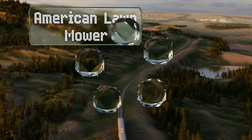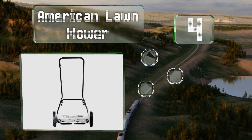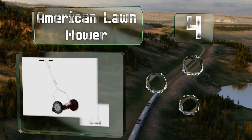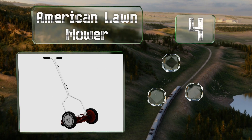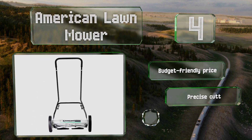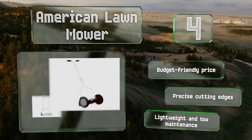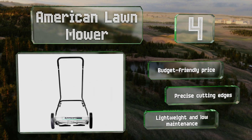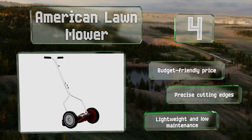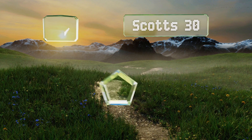Halfway up our list at number four, with either a T-style or rectangular handle and multiple blade types and settings to choose from, the American Lawn Mower can provide the solution you need to make quick work of trimming unruly growth in small spaces or in broader swaths of up to one and a half feet wide. These come in at a budget-friendly price and offer precise cutting edges. They're lightweight and low maintenance.